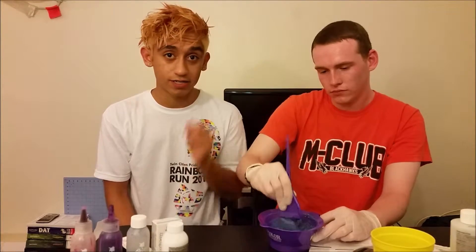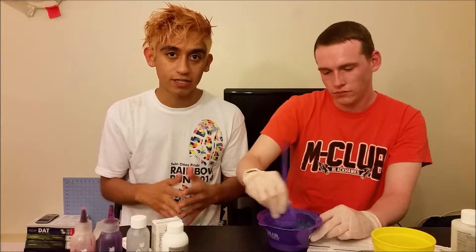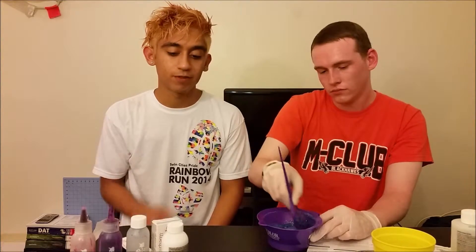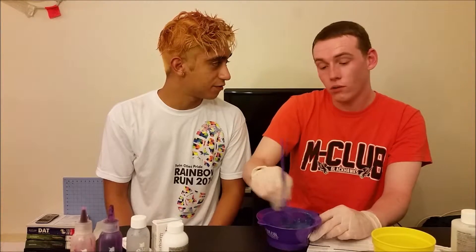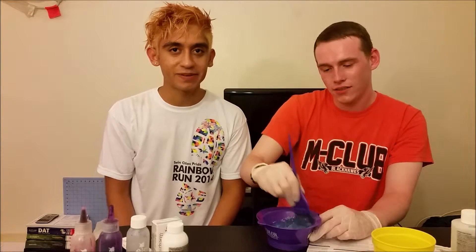I want to get a little bit lighter before we add the toner. Because I've never used toner so I don't know how much it can remove. So we're going to get as light as possible before adding the toner. You ready? No, I'm not ready. He's still not ready. He's totally ready. He wasn't ready in the beginning.